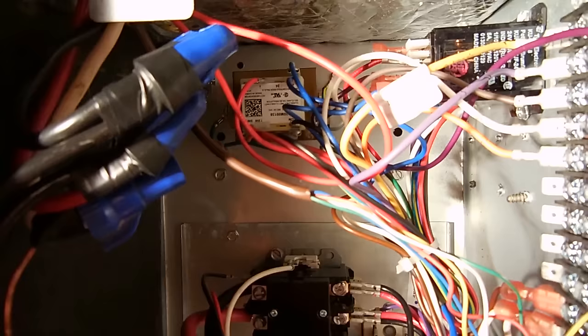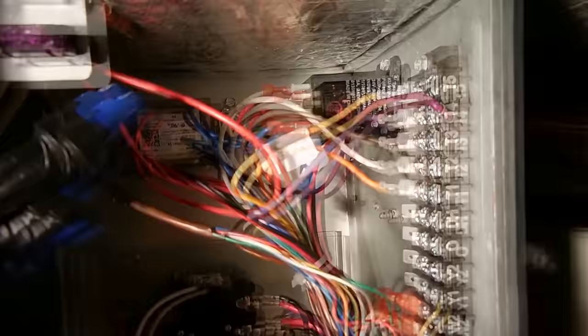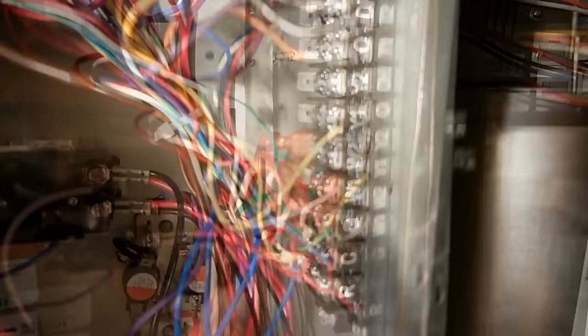Over here to the right is a relay — a smaller one — and that's used for the blower as well as for activating the heat. Over here you have a terminal strip; this is your white wire coming in from the thermostat. It goes to another white wire — one goes up to the relay and the other goes over to the contactor. The 27 volts is used to trigger this contactor, closing the contacts and allowing current from the AC line to flow across and into the heater.